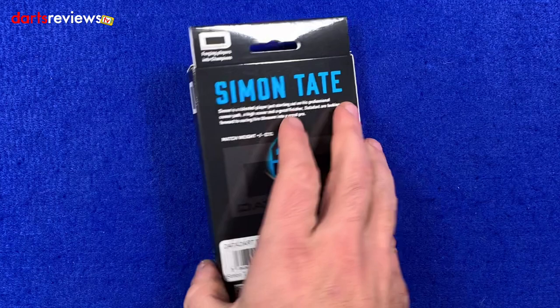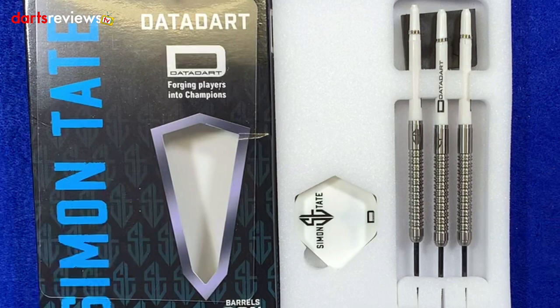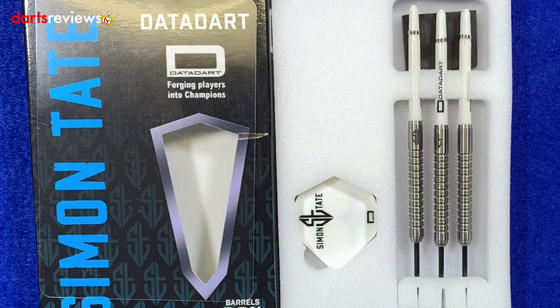So let's open it up and have a closer look. They're covered in this little clear foil. We'll move that to one side. They come with foam packaging holding the darts in place. We've got the long DataDart shafts and the Simon Tate flights. I love a white stem and a white flight — I always think they look really smart on a set of darts.